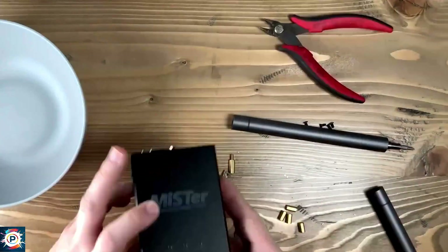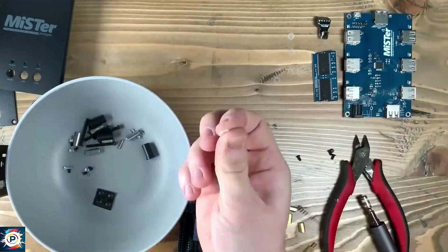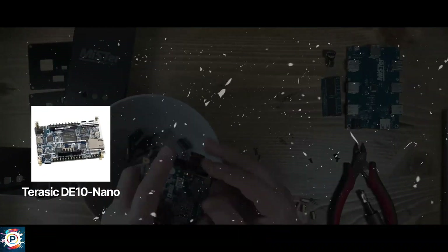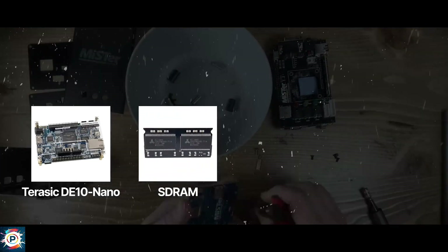This is something that differentiates hardware emulation from software emulation. Software emulation can't normally process several components in parallel — it emulates the steps in series, one at a time. This means that the emulation is not as faithful, not as accurate, as the original hardware.